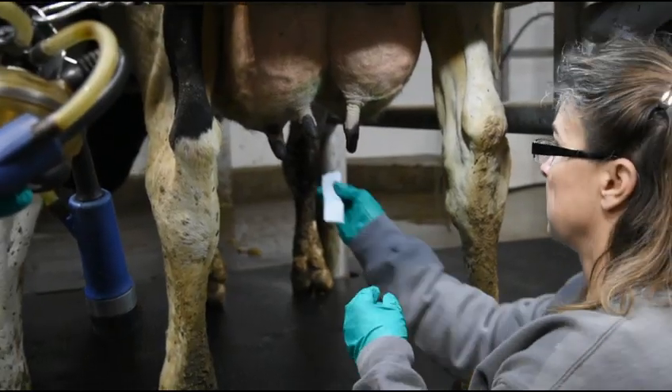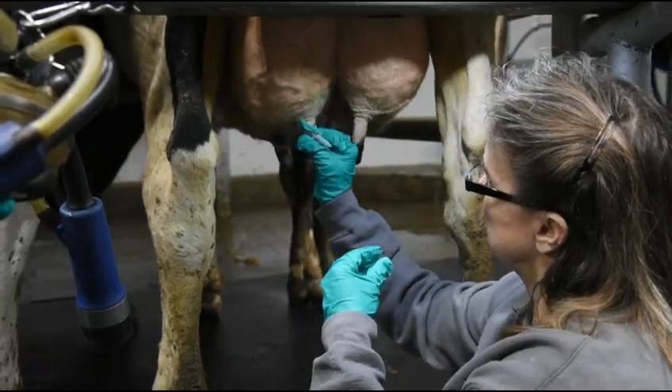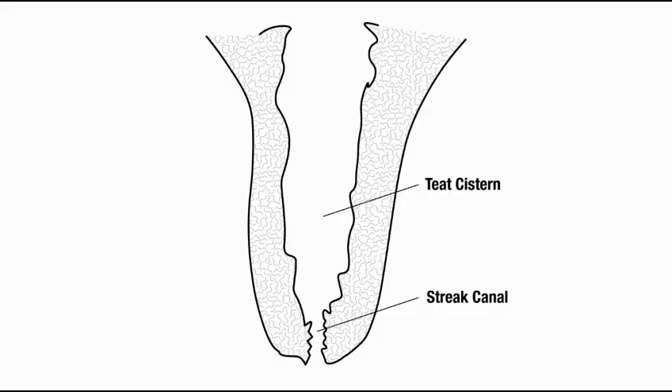While we wait a moment for the alcohol to dry, let's take a look at the anatomy of a teat. We only want to insert the tip of the syringe into the streak canal, no further. The streak canal is a quarter to a half an inch long, and the tissue separating the streak canal from the teat cistern is part of the cow's natural defense.